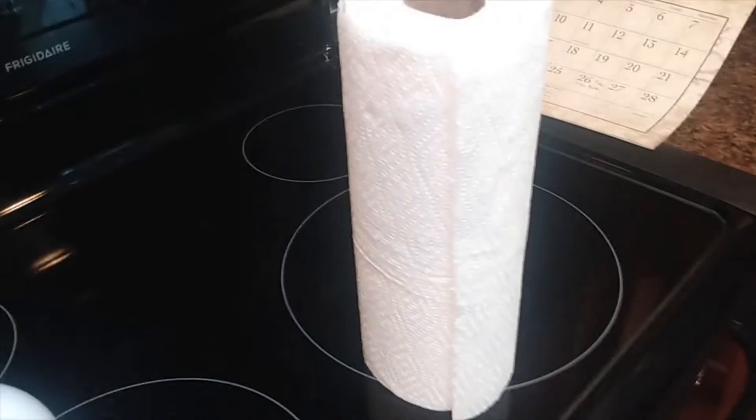So I opened the paper towels. The first thing I'm noticing is it's already separating.